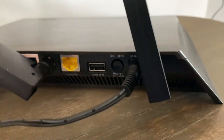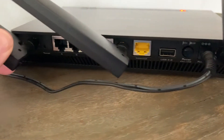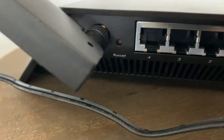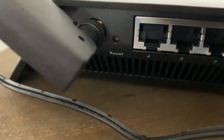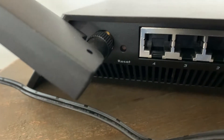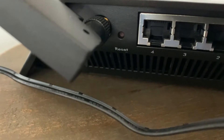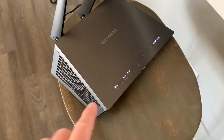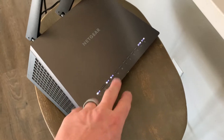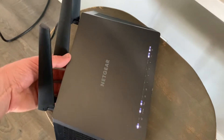Let's look at the back of this router. We have a number of different things, including the little reset button. As you can see, the button is actually located down inside the casing — this is just to prevent you from accidentally resetting it. We have the power back on on the Netgear and we're ready for the reset now. We have all our lights in that steady configuration.